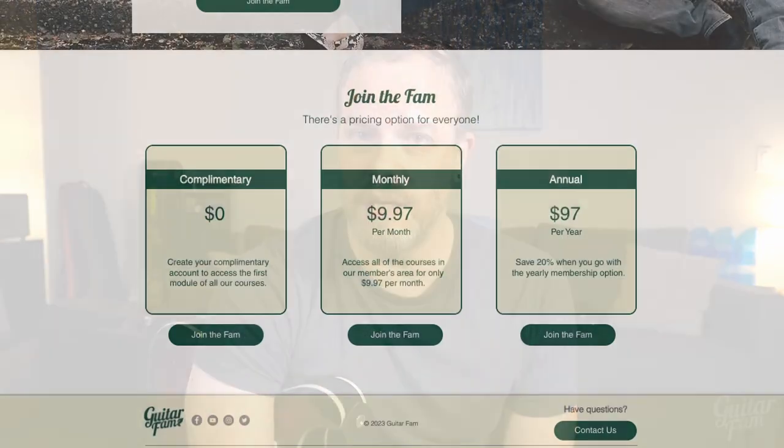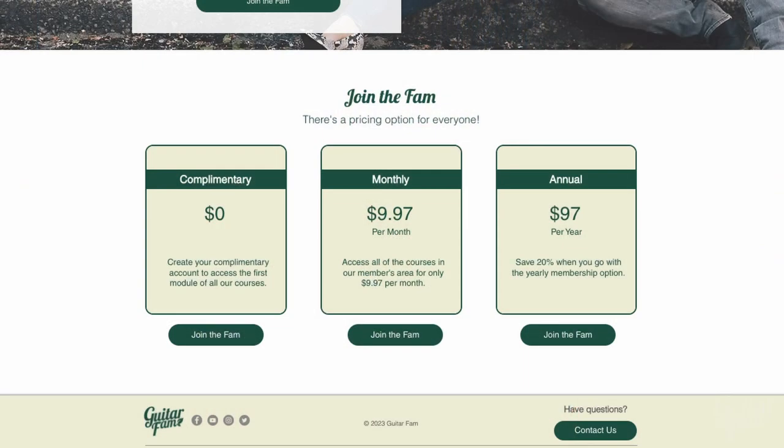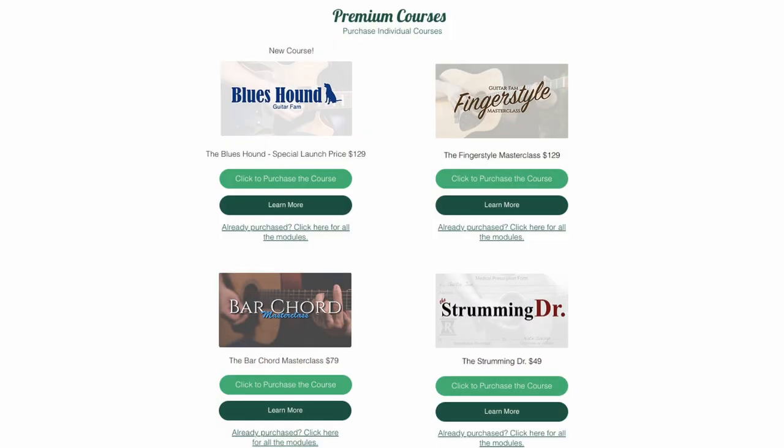So here's how it works. Go to guitarfam.com and there are three membership levels. The first level is the complimentary account — you can sign up for that and get access to the first module of all of our courses so you can try things out and make sure you like it. If you like it, you can do either the monthly option or the annual option and get full access to all of our premium courses. The full Blues Hound course is included in that. Also, some members on the site have expressed that they want to be able to purchase the courses on their own, kind of a la carte, so we have that option for you as well.